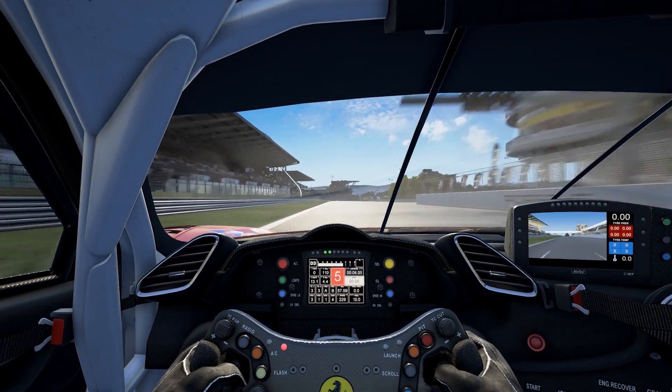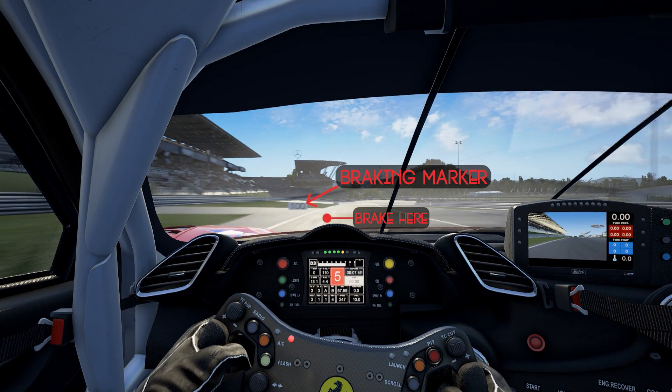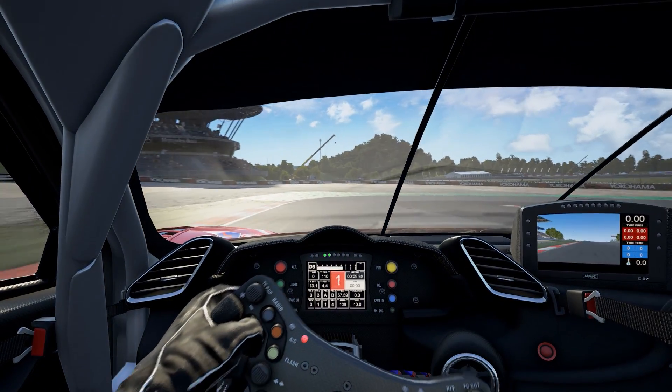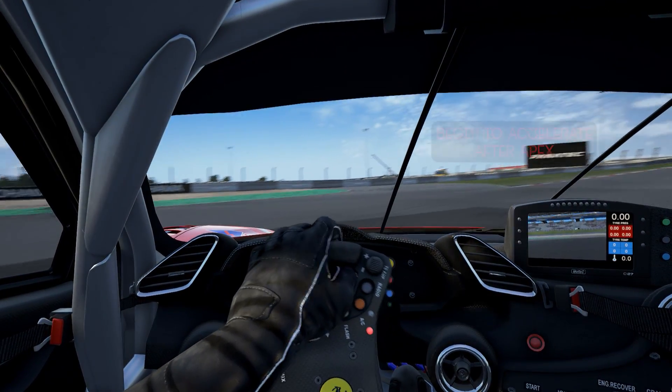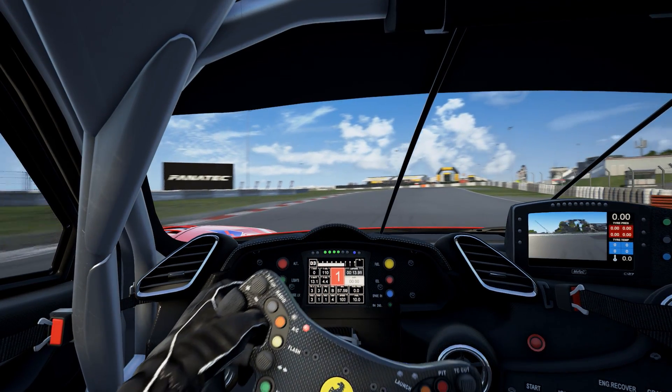The first braking point you want to be looking for is the hundred meter board on the left. Brake just before that and stay wide. Start turning slowly and trail brake, get right next to the apex and ease the throttle on exit. You can use a bit of the track on the left, then come back about halfway on the right.